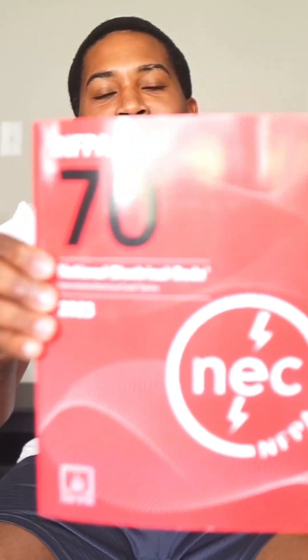And that is the NFPA 70 National Electrical Codebook, the 2023 version — finally picked it up. So we're going to go over it with you guys.